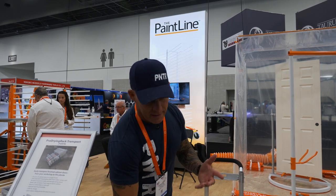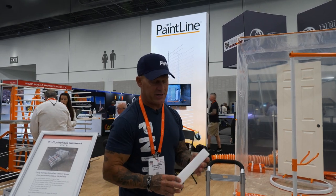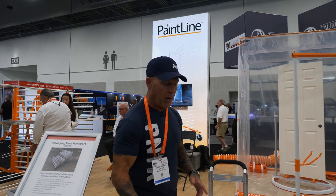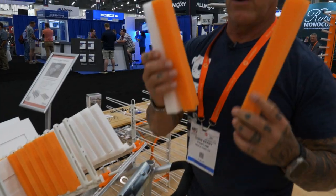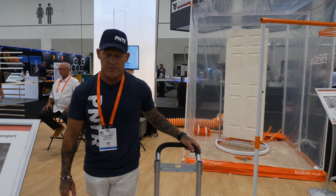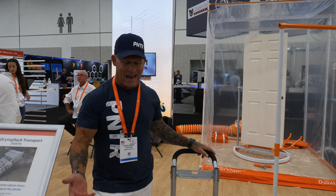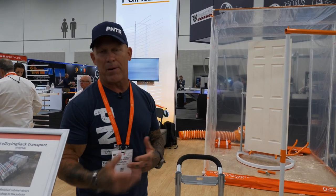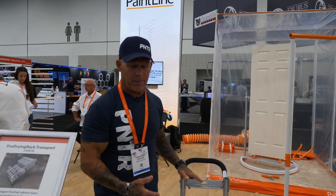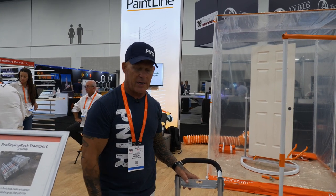The foam is the only thing that makes contact with these doors. It's a smooth foam — it doesn't have a texture to it, so it's not going to leave any type of imprint or mark on your doors. One of the main problems this solves is transporting doors without damaging or scratching them. You don't have to bubble wrap them or stack them, which can cause imprints or indentations.